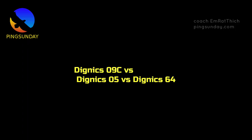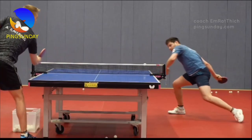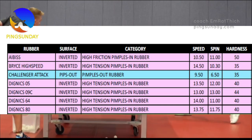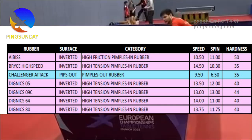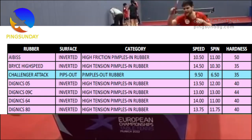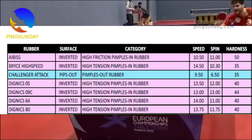Dignix 09C vs. Dignix 05 vs. Dignix 64. Here is the comparison chart. Dignix 09C is faster than Dignix 05 but slower than Dignix 64 and Dignix 80. Dignix 64 is the fastest rubber in the Dignix series. However, Dignix 09C is the spinniest rubber, and it also has the hardest sponge.